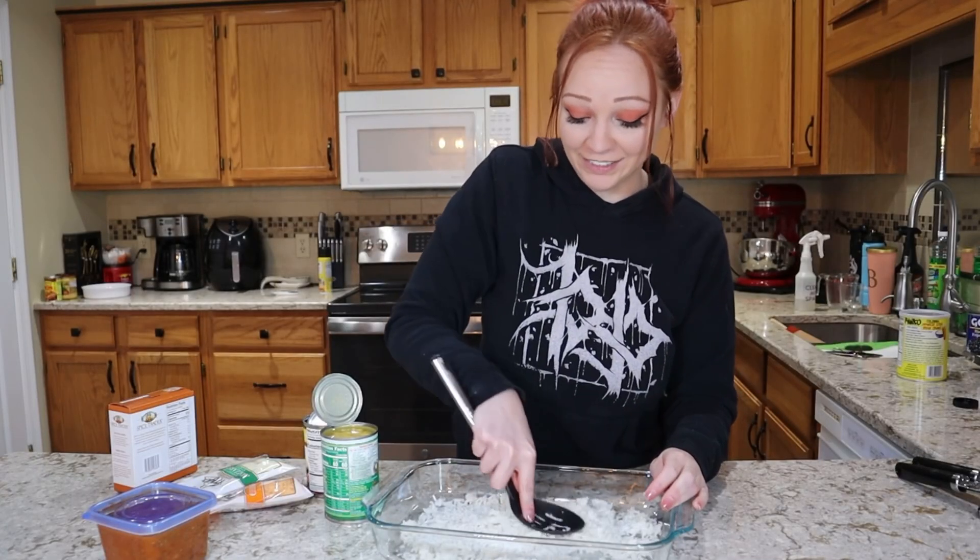While the fries are in the oven, I'm preparing the cheese sauce. I'm adding a packet of Velveeta into a bowl and mixing in my can of Rotel — I didn't drain it this time. I'm also adding a second packet of Velveeta for extra cheesiness and thickness. The liquid from the Rotel adds volume and a lot of flavor.